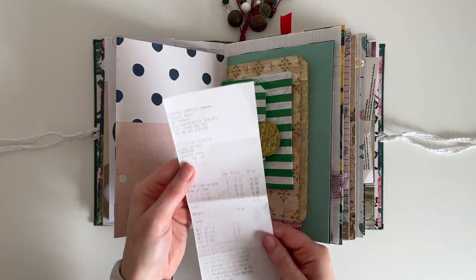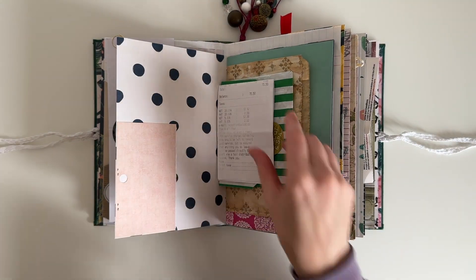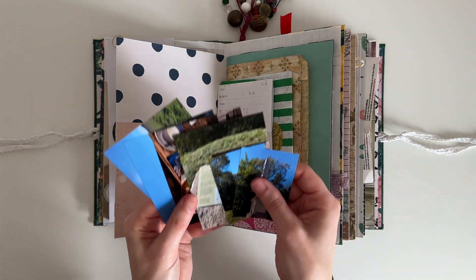So the ephemera I have today is a paper bag with a sticker, a receipt from dinner, and a whole bunch of photos.